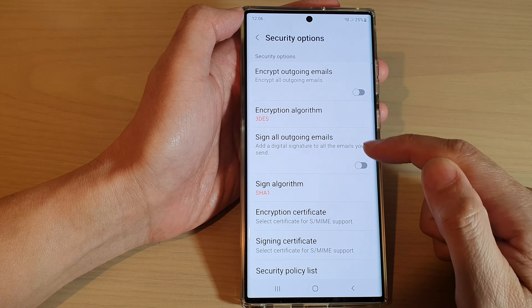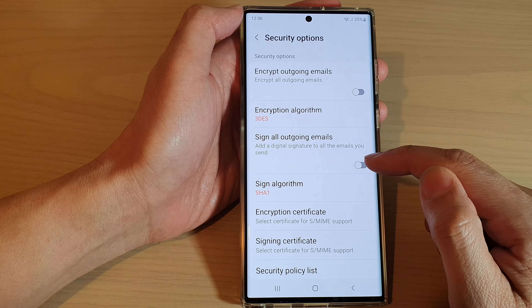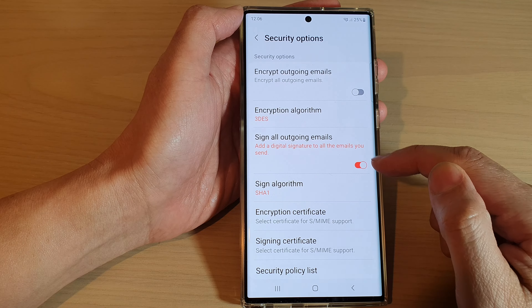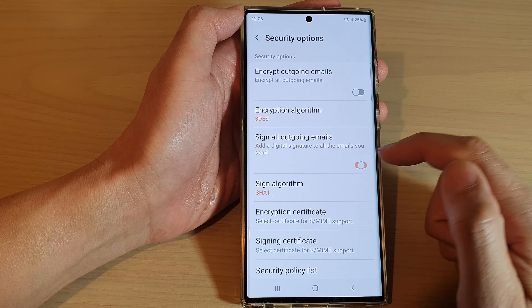Now go down and tap on Sign All Outgoing Emails. Tap on the toggle button to switch it on or turn it off. If it is turned on, it will add a digital signature to all the emails you send.